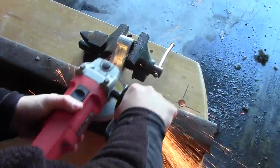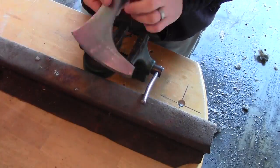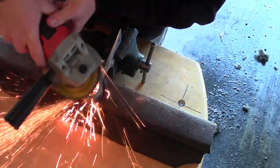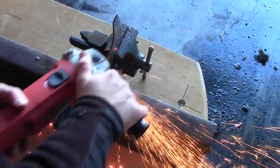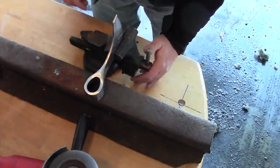If I could change one thing about this project, I probably would not have used the 36 grit disc. I probably would have simply used the 80 grit disc. The 36 grit removed a lot of material, but in a couple of cases I think it removed a little too much. I think I would have been safer if I had just taken a little more time and exclusively used the 80 grit disc.